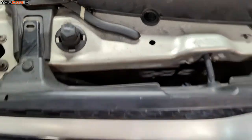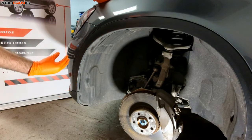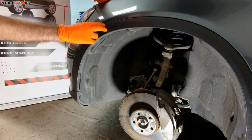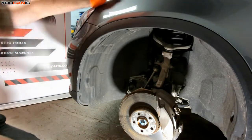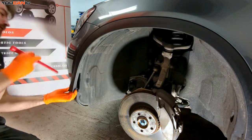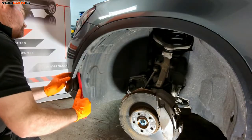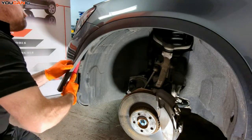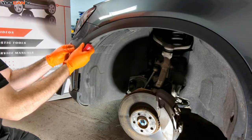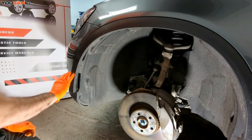I'll show you where that sensor is for replacement. To remove the front bumper, we need to pull this wheel well liner away. It's held on by some little clips into the bumper and we only need to pull it from up to here. There are four clips holding this in.